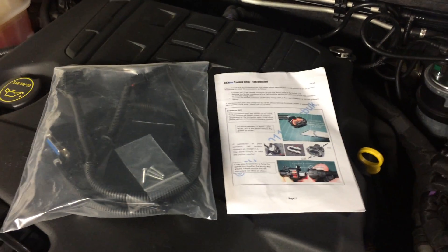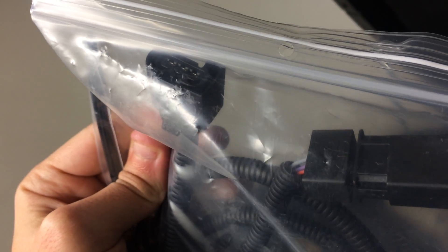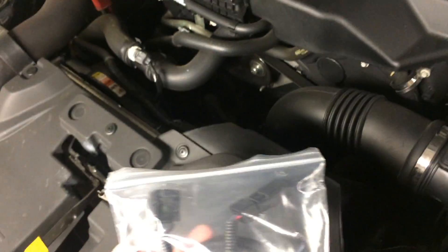What I thought was vehicle-specific is no way near vehicle specific. They're basically just a mass-produced unit thrown in a ziploc bag with a couple of zip ties and some screws. The unit itself has a plug that plugs into your fuel pressure sensor on your fuel rail, and that just plugs into the box that plugs into the other end of your fuel rail.